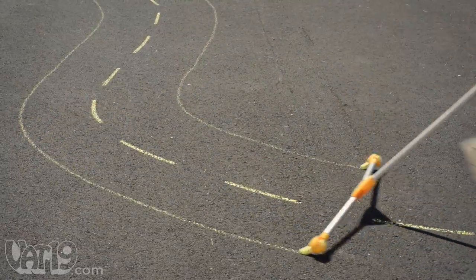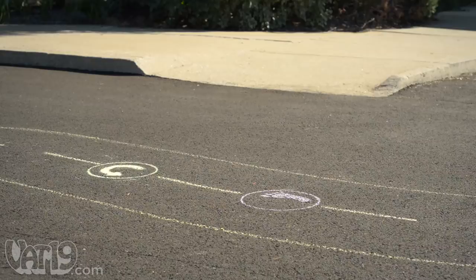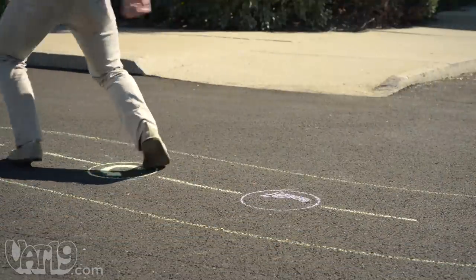Transform ordinary pavement into a kid-friendly road with Chalk City Sidewalk Toys. Chalk Cities are the ideal paths to run, skip, bike, or ride on.